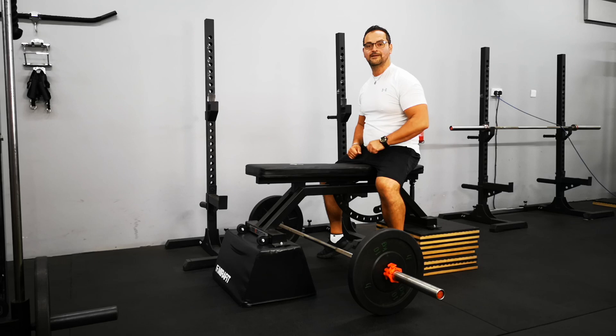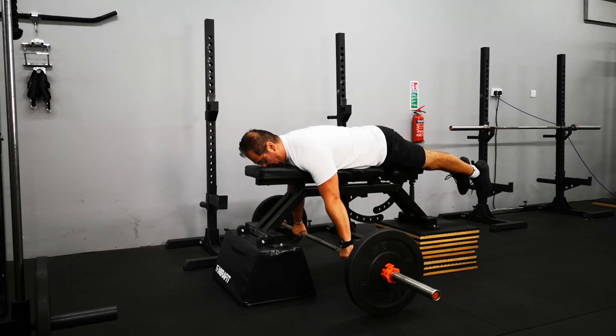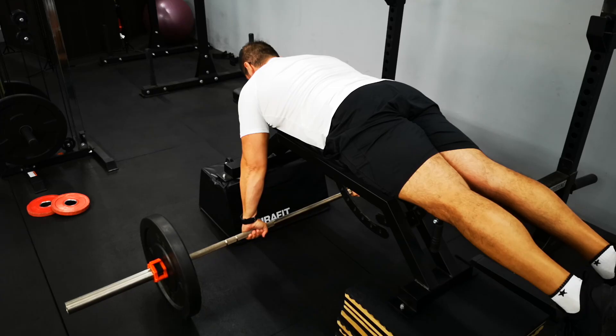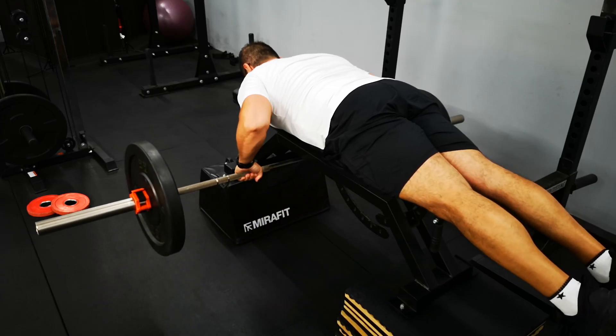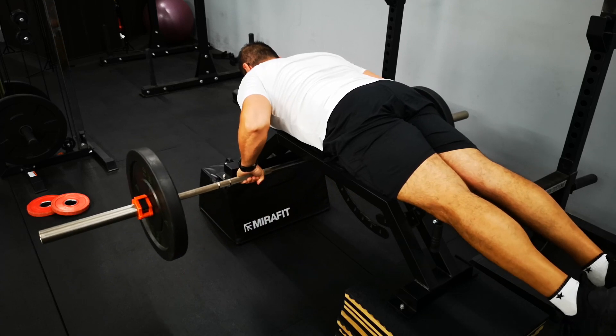Number three, the seal row. The idea behind this variation is to completely eliminate the momentum you get at the beginning of the motion. I personally like to add a pause at the top of the squeeze to increase the time spent under tension. This is an excellent option if you're suffering from lower back pain, because you're taking away the bent-over position completely and your back is going to be more relaxed.